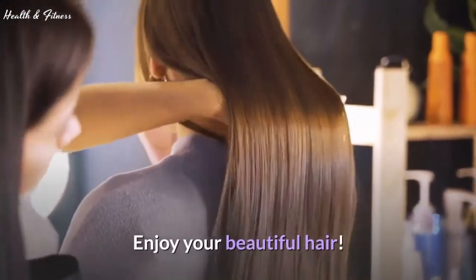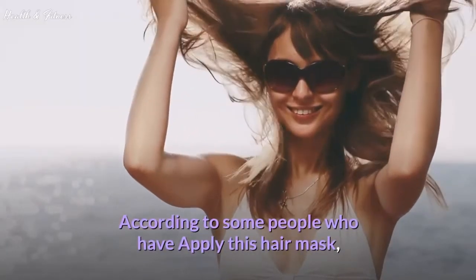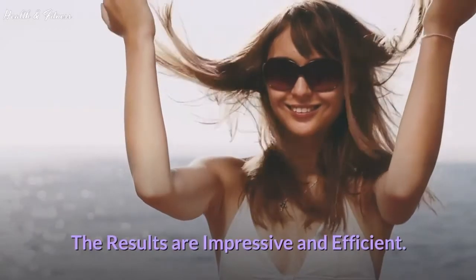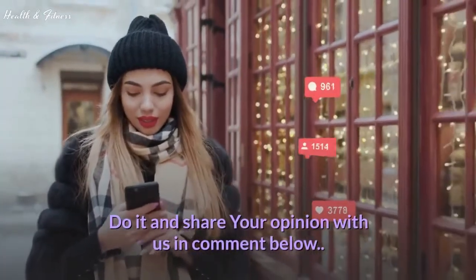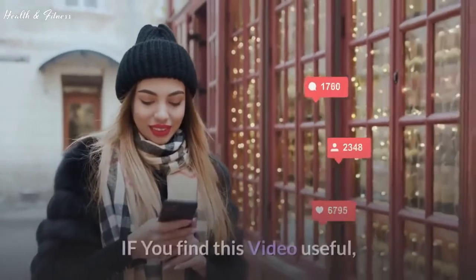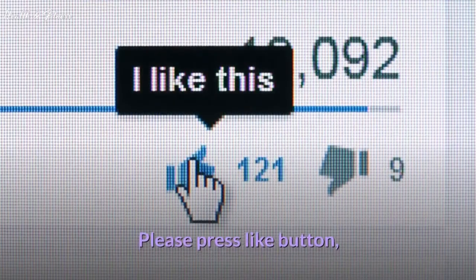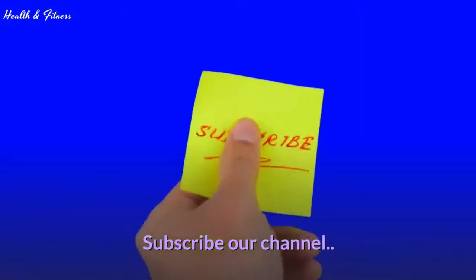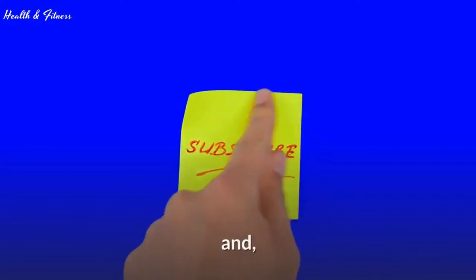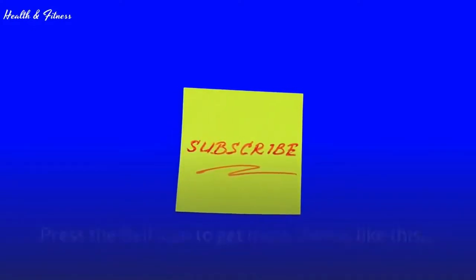Enjoy your beautiful hair! According to some people who have applied this hair mask, the results are impressive and efficient. Do it and share your opinion with us in the comments below. If you find this video useful, please press the like button and share with your friends. Subscribe to our channel and press the bell icon to get more videos like this. Thank you for watching.